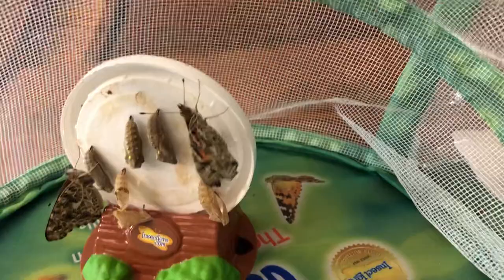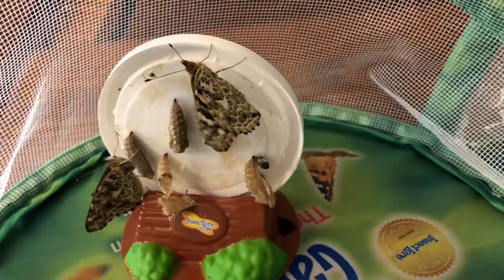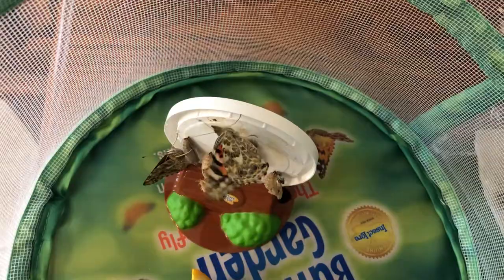Oh look, he's showing you his beautiful wings. Aren't they colorful and beautiful? And you can see that one's antennas. Now he's going to rest, so he put his wings back together. We will see our butterflies again tomorrow. Isn't that nice that he's showing you his wings? Say bye to the butterflies.